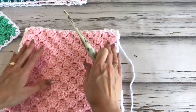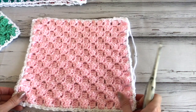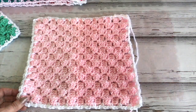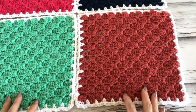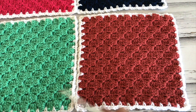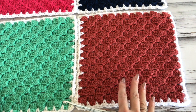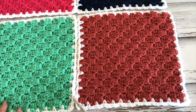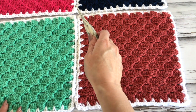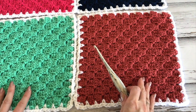Just weave in your ends, then block out your squares. In the next tutorial I'll show you how to join your squares. Look at the diagram on the blog for the color pattern or make up your own. What you want to do is join them going up vertically first, then go across horizontally to join them.